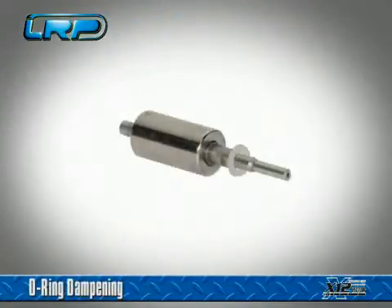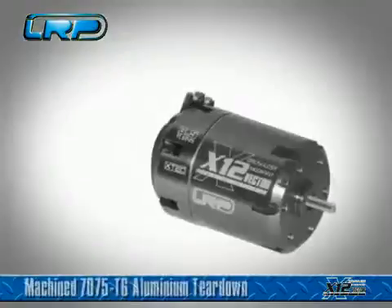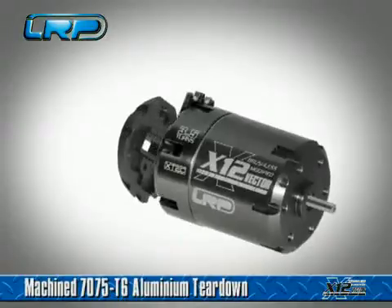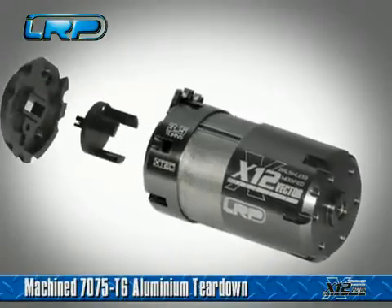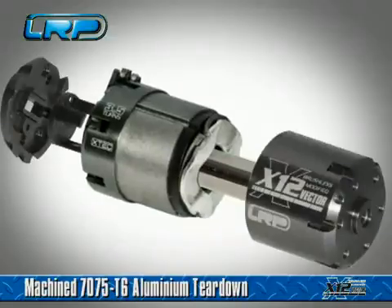Unique O-ring damping system for vibration-free operation in combination with a new bearing size. Special airflow-optimized X-Tech X12 7075 T6 aluminium teardown designed for easiest disassembly.